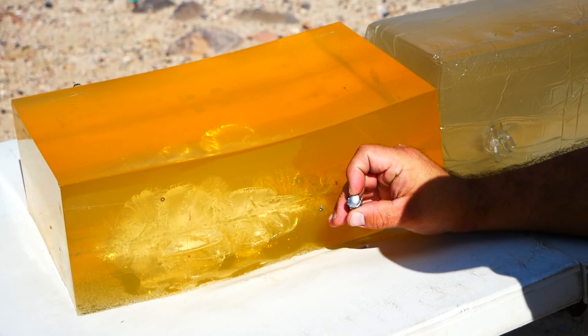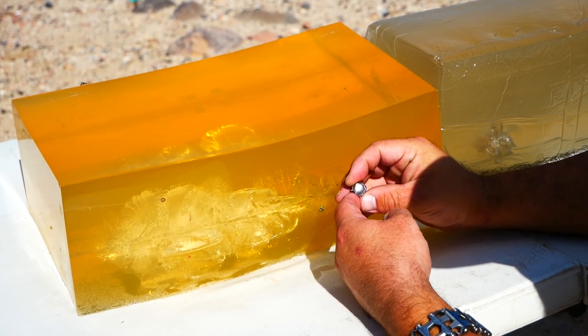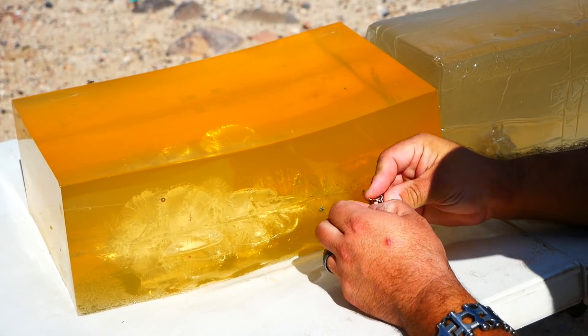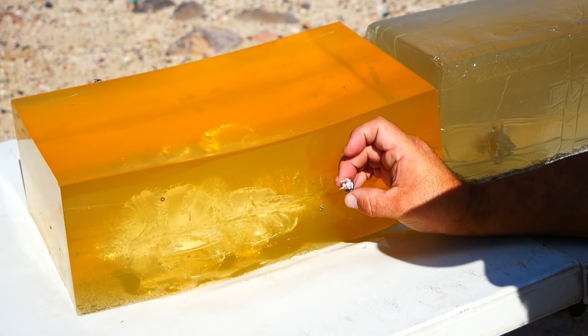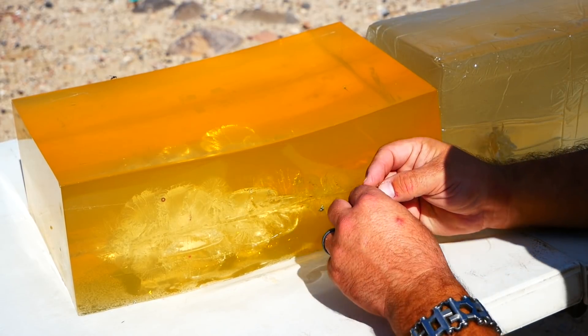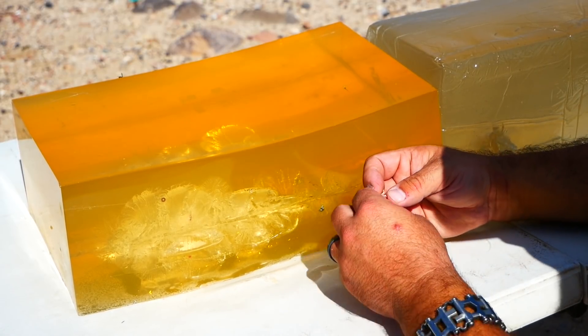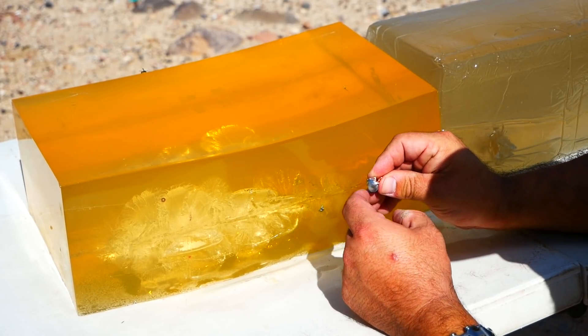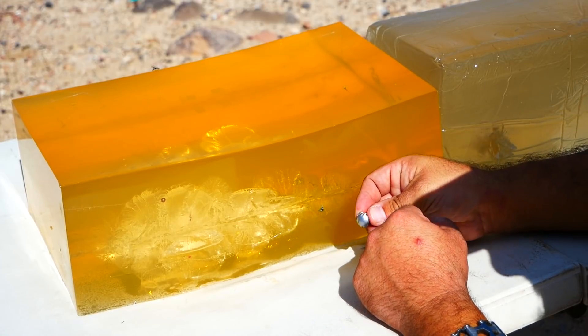That is beautiful. Nice, smooth, uniform expansion. Jacket material is just streaming out behind it like it's a freakin' meteor. Absolutely perfect. It held together pretty well despite blowing off chunks as it expanded — the jacket stayed with the core. Pretty decent.